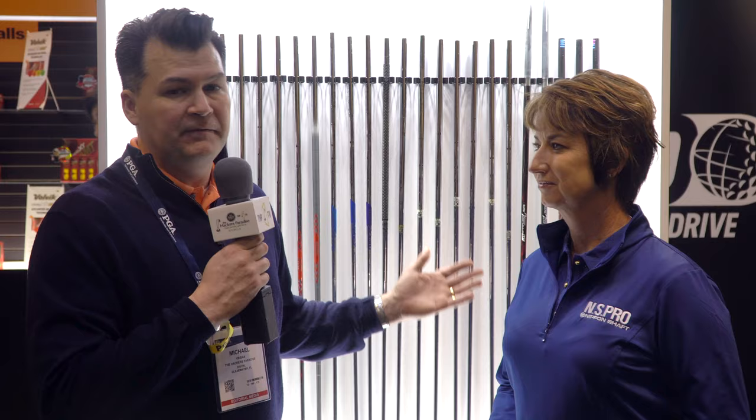Great stuff, Kari, and she's absolutely right — you can see it on tour, things are getting lighter and lighter, and Nippon was a leader even 15 to 20 years ago in this and continues to lead in many respects today. Thanks, Kari! Cheers, thank you.